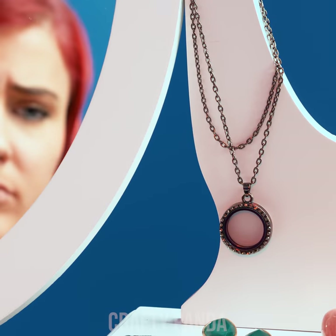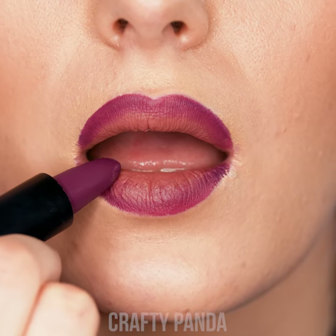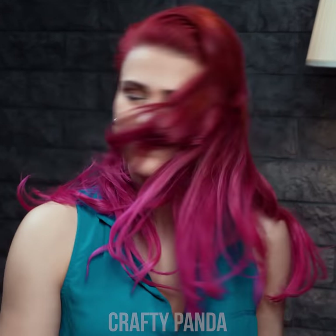Hey, Crafty Pandas! It's time to upgrade those makeup skills! Discover new ways to put those everyday cosmetics to use. Beauty tips and tricks, here we go!